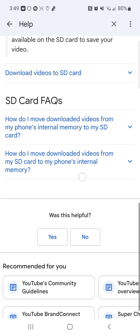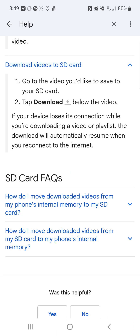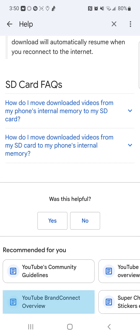Make sure that there is enough space available on the SD card to save your video. To download videos to your SD card, go to the video you would like to save, tap Download below the video. If your device loses its connection while you're downloading a video or a playlist, the download will automatically resume when you reconnect to the internet.